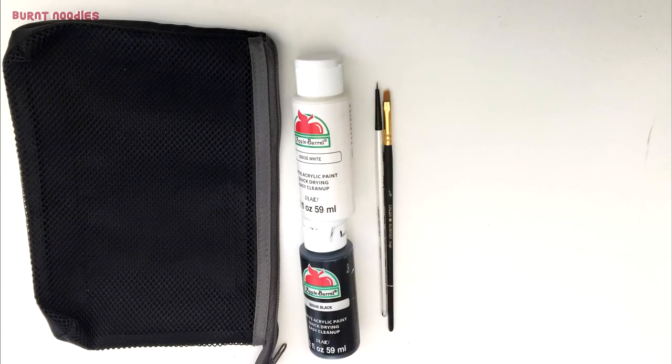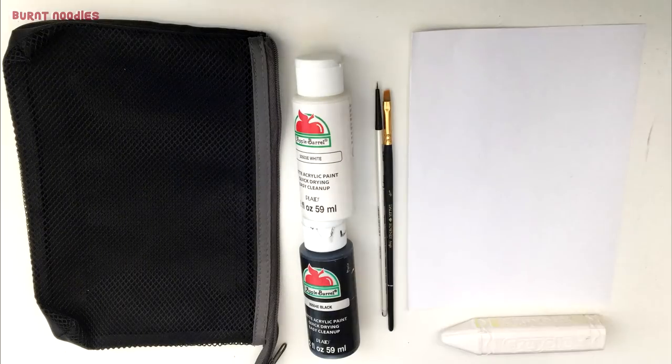Materials: a pencil case of your choice, acrylic paint, and paintbrushes. Optional materials are a sheet of paper and chalk that is of a contrasting color to the pencil case. Chalk is actually unnecessary, and you'll see why next!